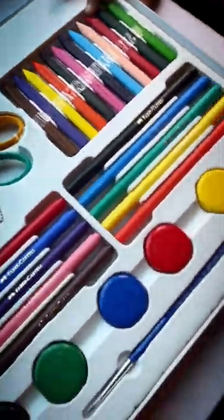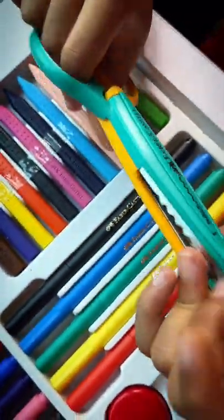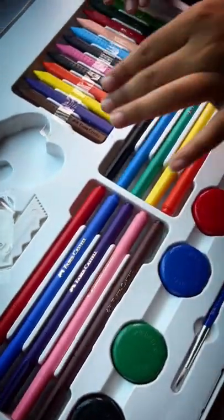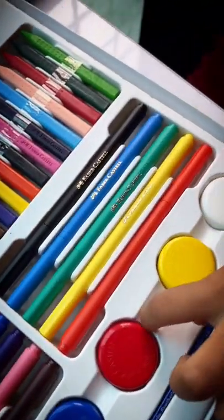Wow! How good this is! This will be cut from the paper. Here there are sketch prints, crayons, design scissors, sharpener, paint.